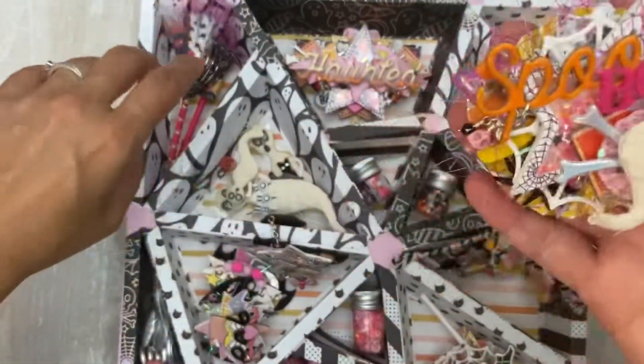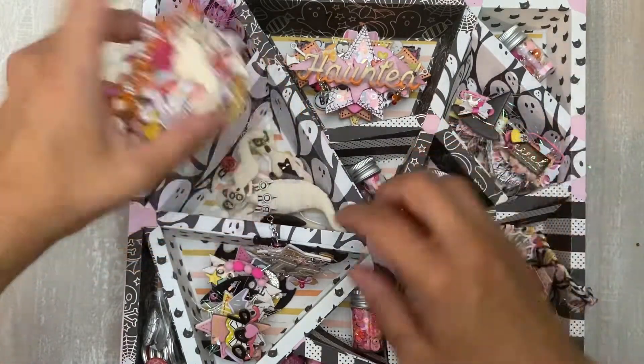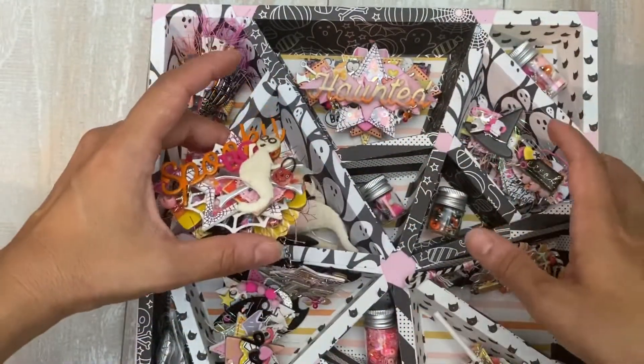So this is the one embellishment that doesn't fit. I had the same thing happen in the other one. I made a really cute box and it said something like 'when you see the ghost don't fear, your spooktacular gift is right here,' and then I made it in a separate box. So I'm going to do the same thing for this one.